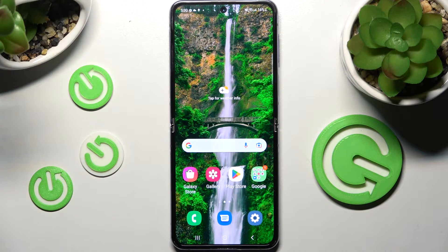Hi! In front of me is Samsung Galaxy Z Flip 4 5G and today I would like to show you how you can connect it through Bluetooth.